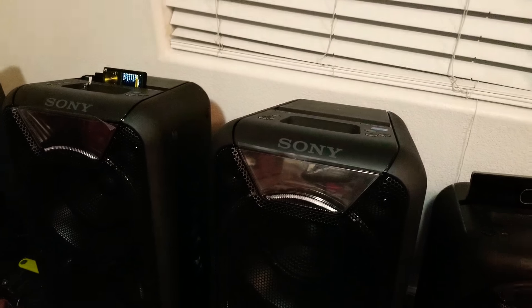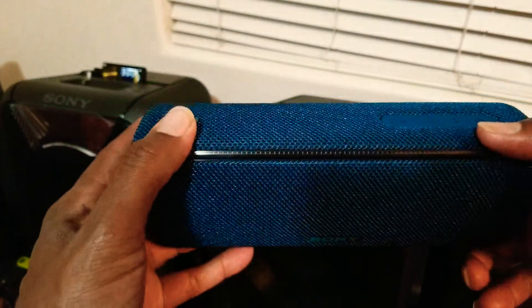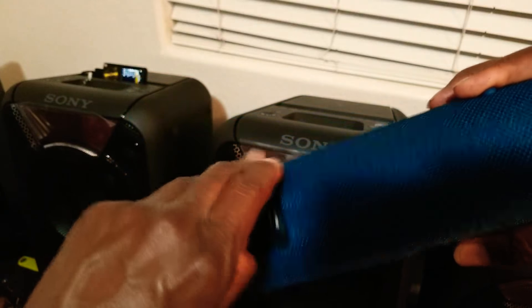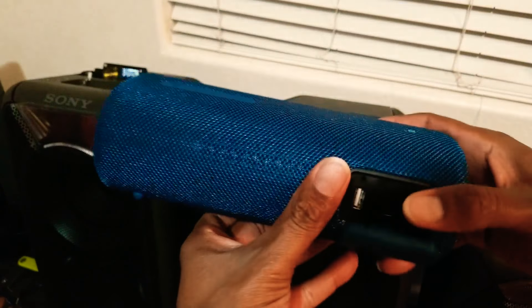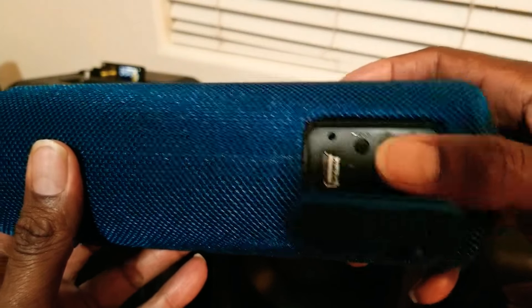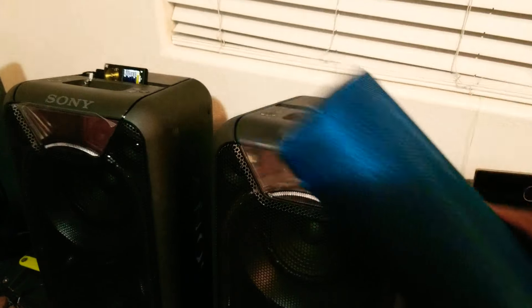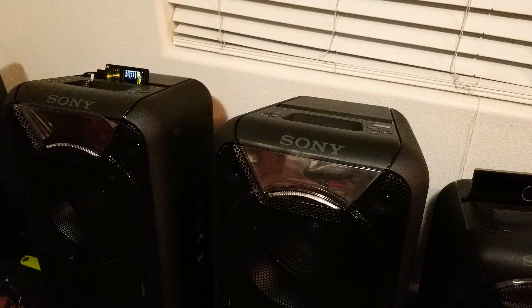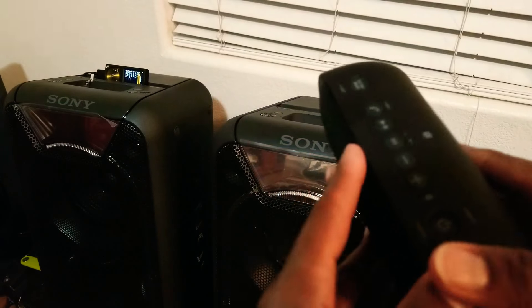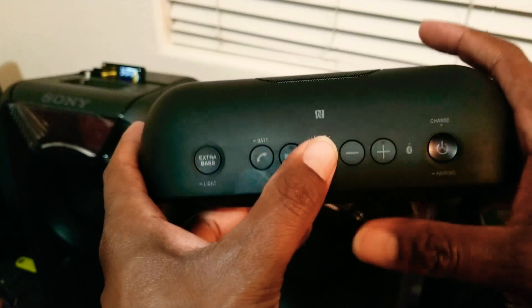Here's another thing to add. On these models of speakers, if you want to put them into the party chain, you have to hit WPC — that's wireless party chain — and that'll work on here. Now on the older models, in order to get the party chain to work, you're going to have to hold down the add and the plus button.